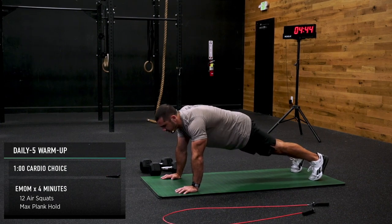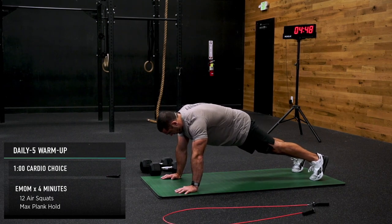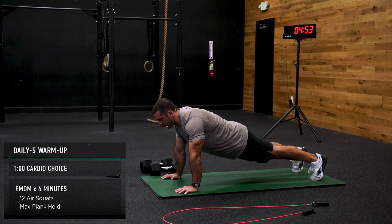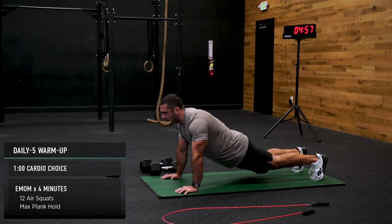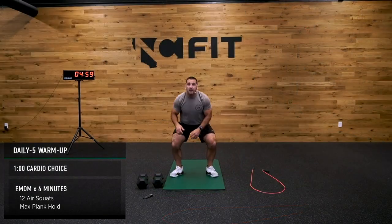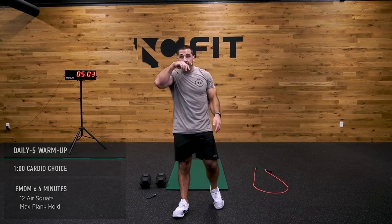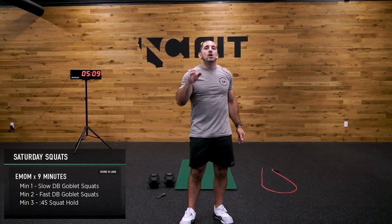We just got done with our five-minute warm-up. Your legs should be feeling pretty warm, body should be waking up. You shouldn't be fully ready, but you're waking up — it's like your first cup of coffee before you get into your second and third cup, if you drink as much as me.